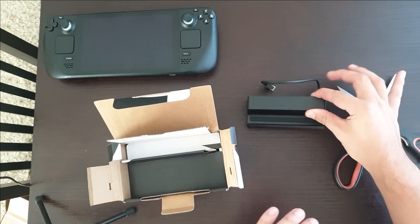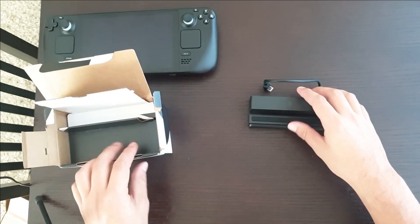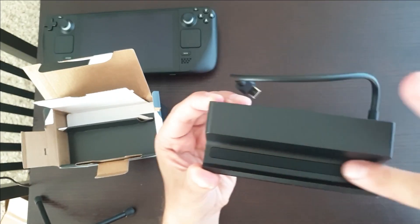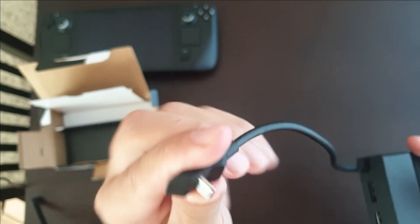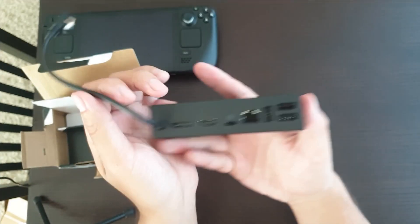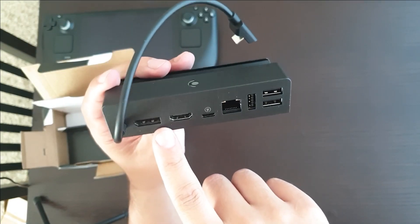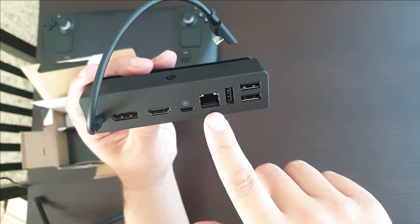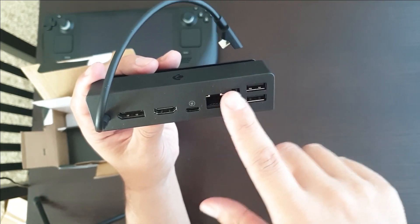Here we have the dock. It's a pretty simple little cradle with a USB Type-C connection at a 90-degree angle, because it's going to come up from the top and plug into the deck. Ports on the back: looks like we have full-size DisplayPort, HDMI, a Type-C port, Ethernet, and three USB Type-A ports.